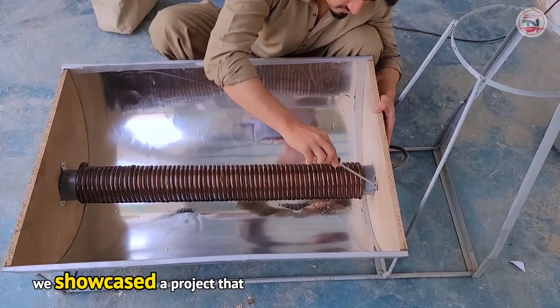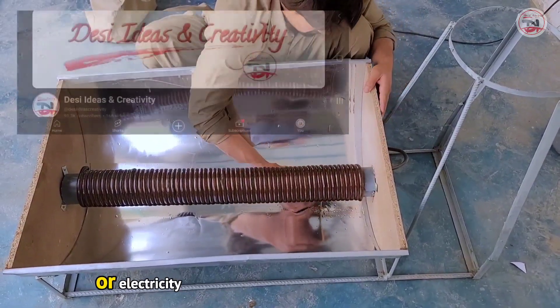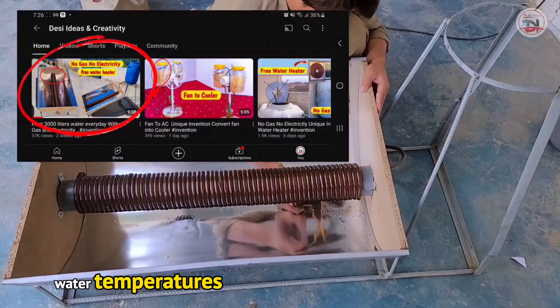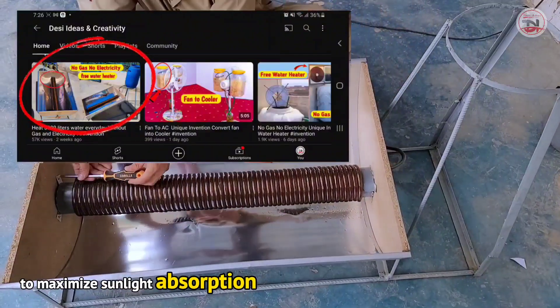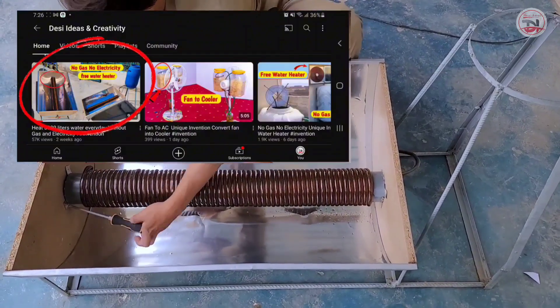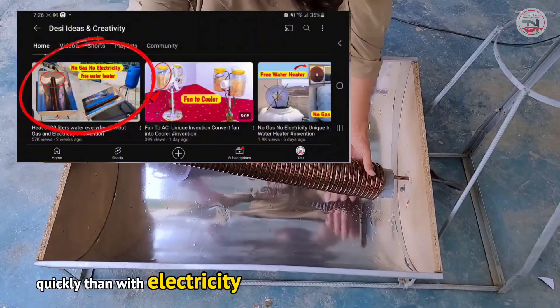In the previous video, we showcased a project that enabled us to heat water without the use of gas or electricity. This innovative system could raise water temperatures up to 70 degrees Celsius using sunlight. We engineered the project to maximize sunlight absorption, tripling its effectiveness in harnessing solar energy. With this design, we can heat water more quickly than with electricity or gas.